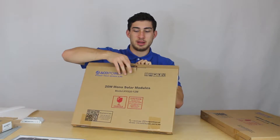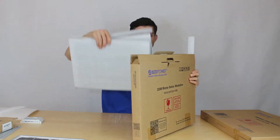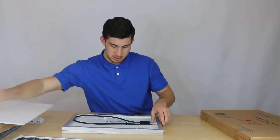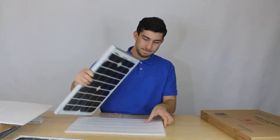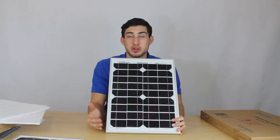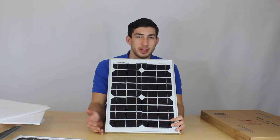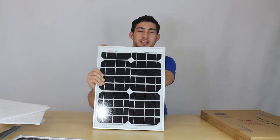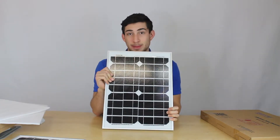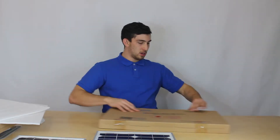And now let's get into the 20 watt panel. It comes in really secure packaging as well. For this one we have an open circuit voltage of 22 volts, a short circuit current of 1.23 amps, and the dimensions are 13.6 by 18.5 by 0.8 inches, weighing 6.2 pounds. That's our 20 watt monocrystalline solar panel.